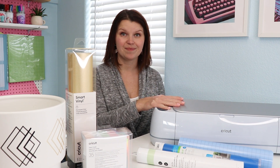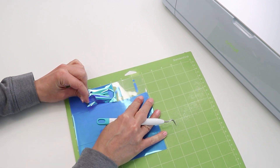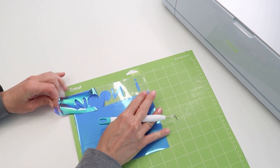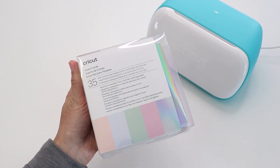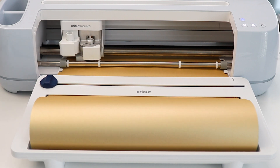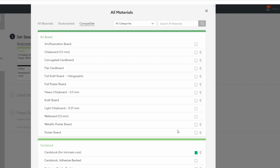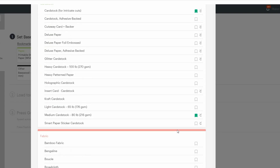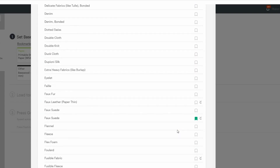Let's talk about why you should opt for Cricut brand materials when using your Maker or Explorer machine. These materials are carefully designed to work flawlessly with the Maker, the Explorer, and the Joy. They go through loads of testing and are safe for their intended uses. I love that Cricut Design Space has pre-calibrated settings for every possible Cricut material available — I don't have to guess or play around with settings when I'm using genuine Cricut materials.